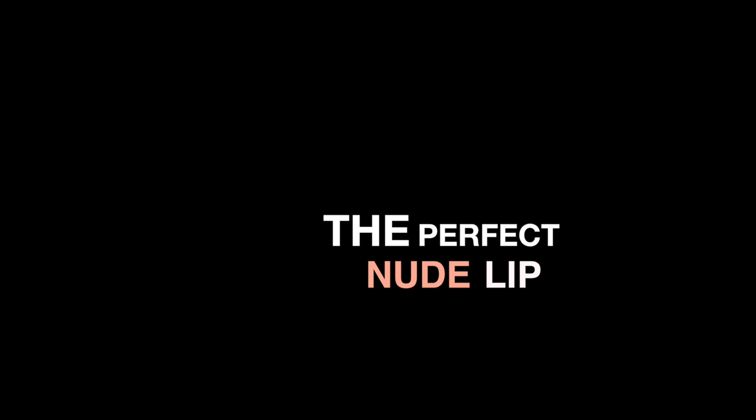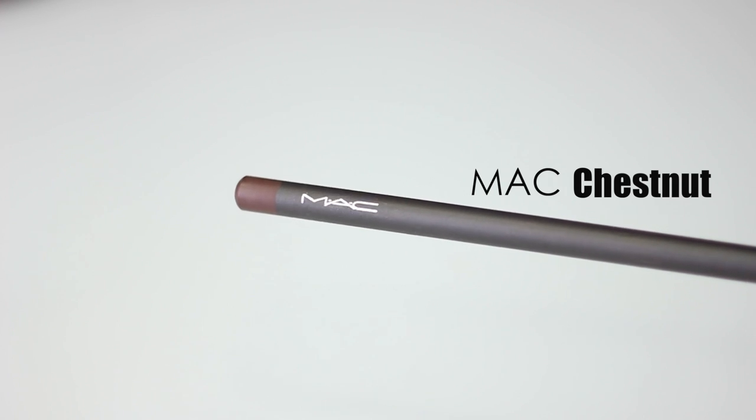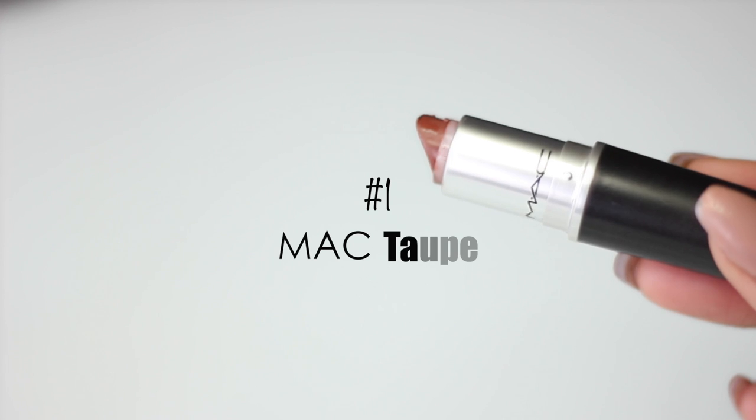Hey guys, so this video is all about the perfect nude lip. Being that I have darker skin, I feel that a lip liner is the best way to make any nude lipstick work. I always start by lining my lips before I apply my lipstick. This acts as a transition color so that my lipstick blends better with my skin tone.